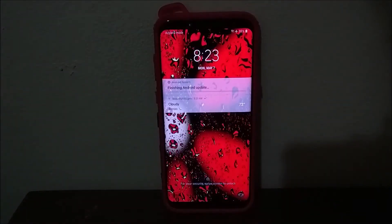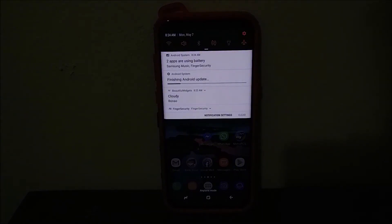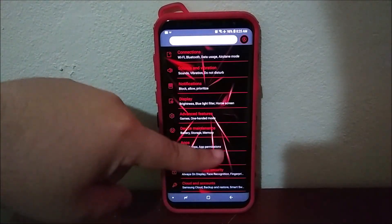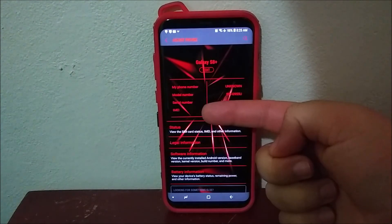Okay guys, we are back. We have successfully updated the Samsung Galaxy S8 Plus to the latest software update. Now let's get inside the device — as you can see, we have a notification that says 'Finishing Android update.' Let's wait for that to finish. Okay, it just finished, so now let's go back into Settings, scroll all the way down, and tap About Phone, then Software Information.